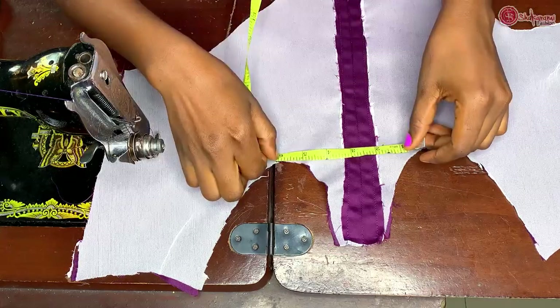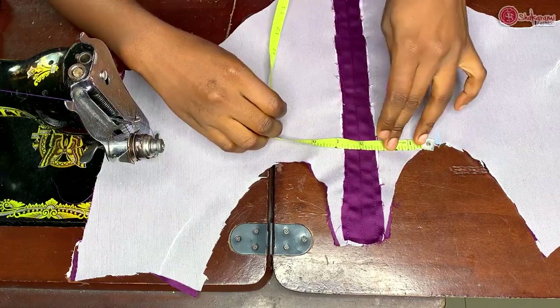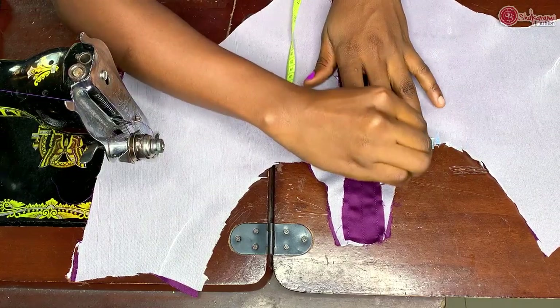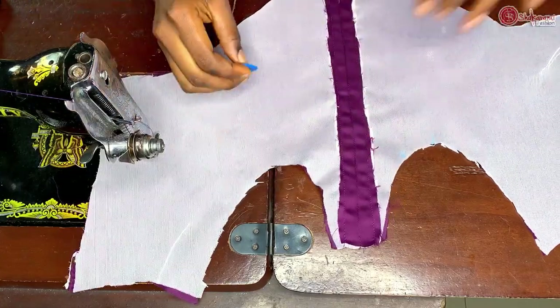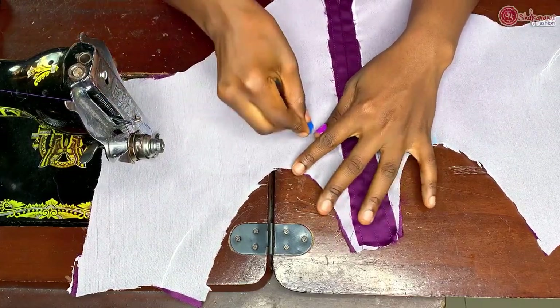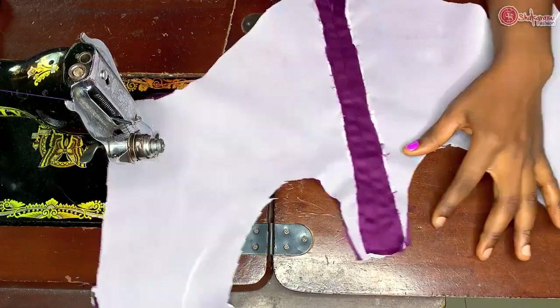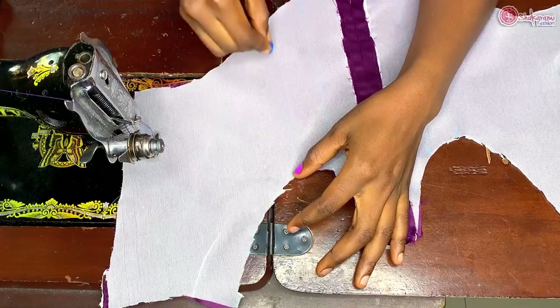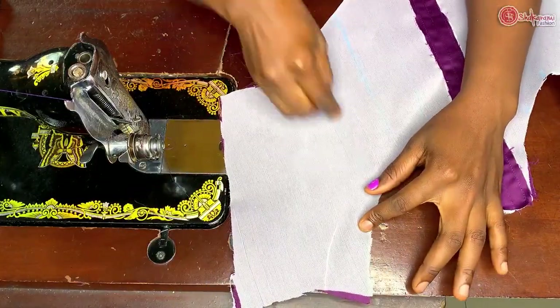I'm making it equal, dividing it by one and a half inch on both sides. I'm making a straight line so that it will be easier for me to sew the bone on it, so that it won't go otherwise or go slanted. This is just me making straight lines.